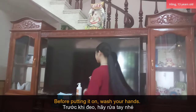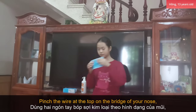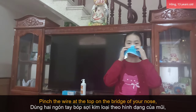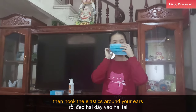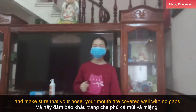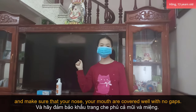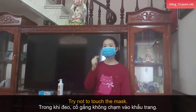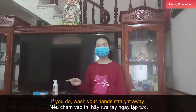Before putting it on, wash your hands. Pinch the wire at the top of the bridge of your nose, then hook the elastic around your ears. Make sure that your nose and mouth are covered with no gaps. Try not to touch the mask. If you do, wash your hands straight away.